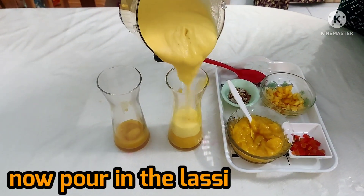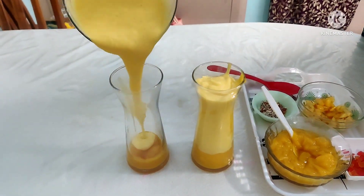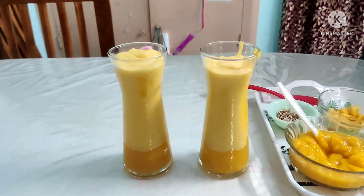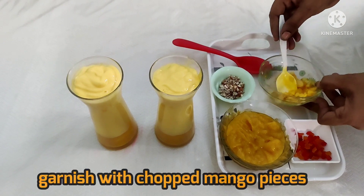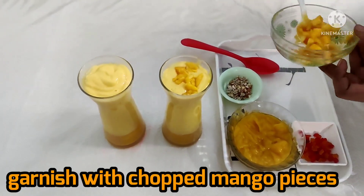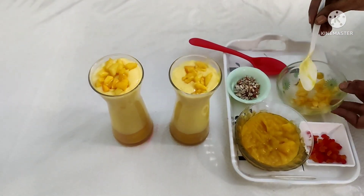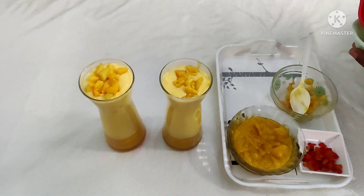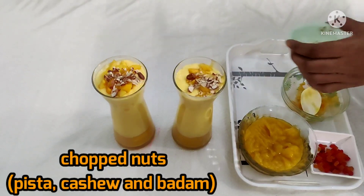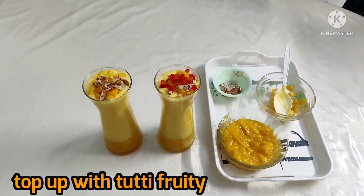Let's pour in the lassi. The mango pulp creates two different colors. Let's place some cut mango pieces on top — it is very yummy. Chop them finely and add them, then finish with some tutti-frutti.